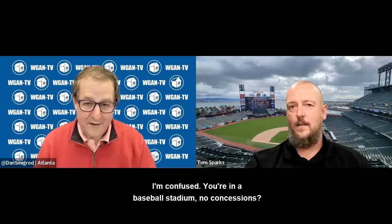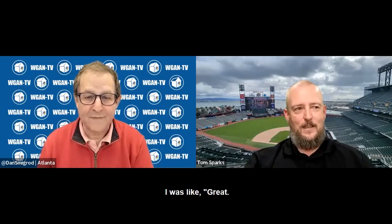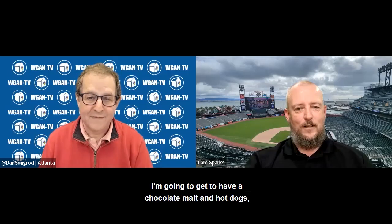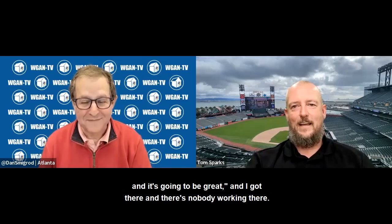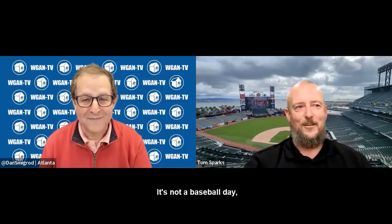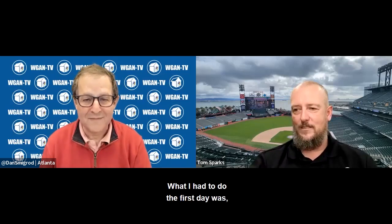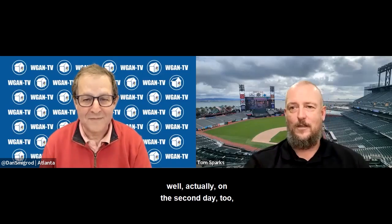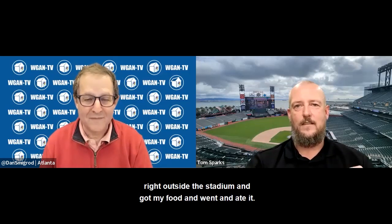You're in a baseball stadium with no concessions? Yeah, I fully expected to get a chocolate malt and hot dogs, but I got there and nobody was working — it wasn't a baseball day, so they didn't have any food. Both days I had to DoorDash and just met the driver right outside the stadium to get my food.